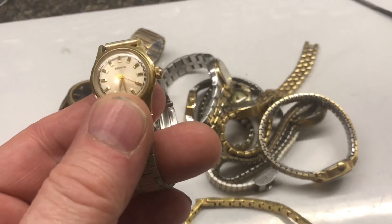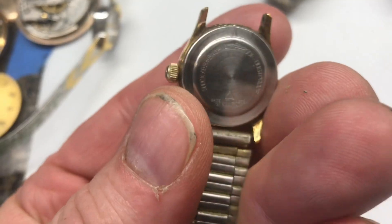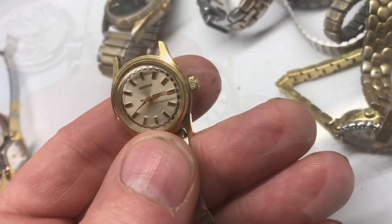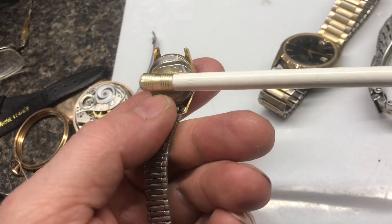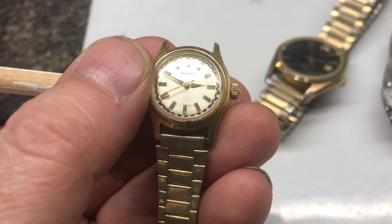Here's an old Bernice watch. I would imagine this is mechanical — I can't wait to look inside. I haven't been able to get the back off, but I wound it up and it's ticking. It'll take some time to get the back off. Sometimes I'll hot glue a pencil on the back to give me a little more leverage, but this one is really hard to come off.